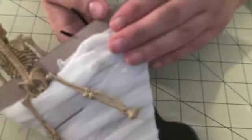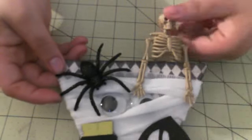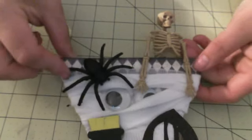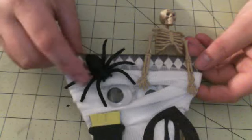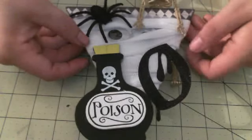This little skeleton guy here, he overhangs in the back. I got him from the Halloween store. The glitter spider I also got from the party store. Put some googly eyes for the mummy, and then, of course, the bottle of poison down there at the bottom.